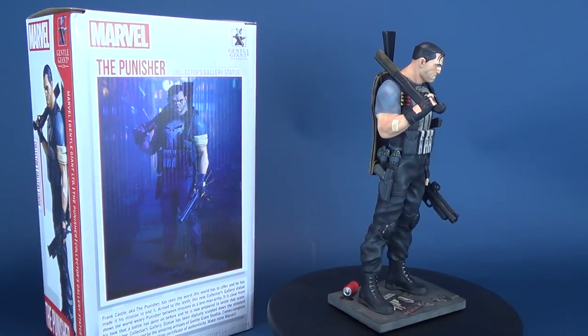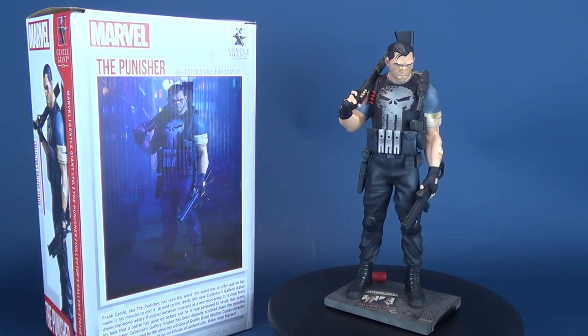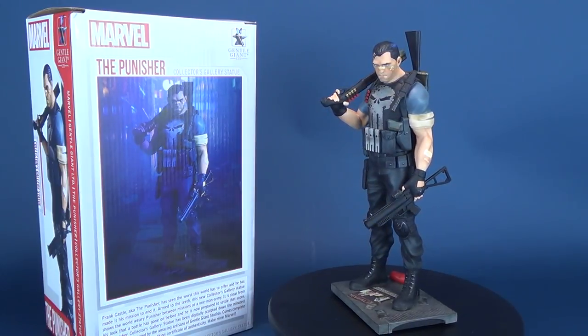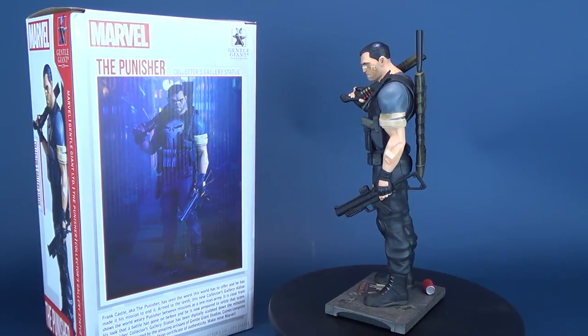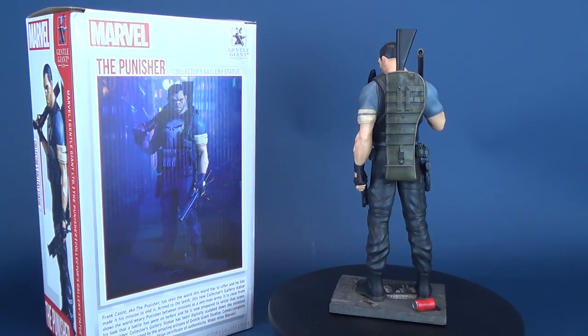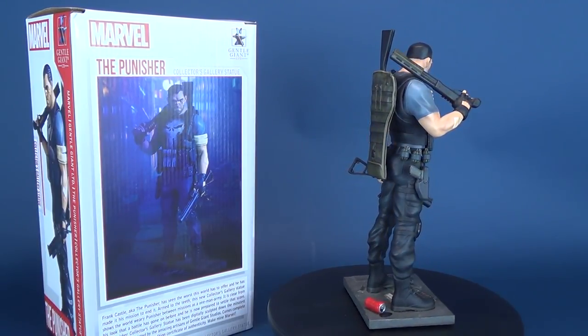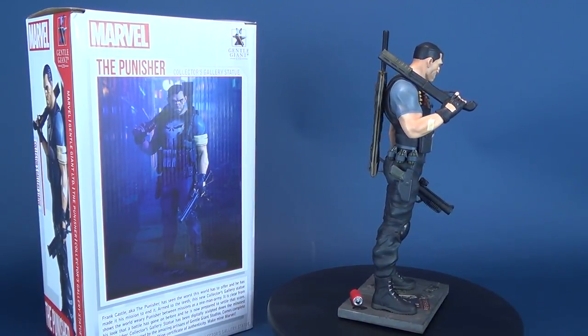Frank Castle, aka the Punisher, has seen the worst this world has to offer and he has made it his mission to end it. Armed to the teeth, this new Collector's Gallery statue shows the world-weary Punisher between missions as a one-man army. It is clear from this look that the battle has gone on before and he is now prepared to settle that score.